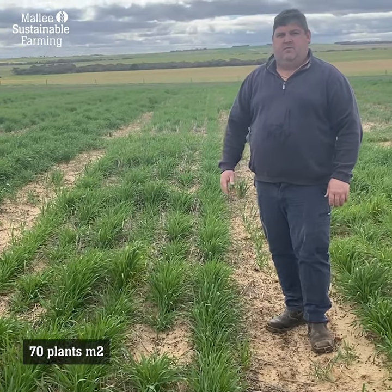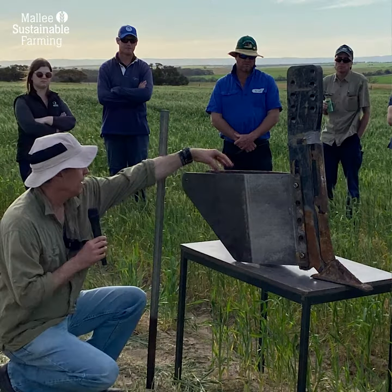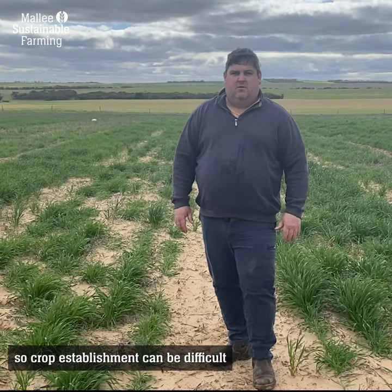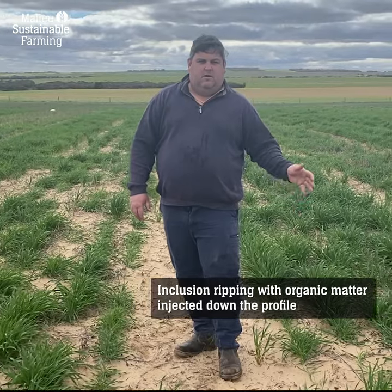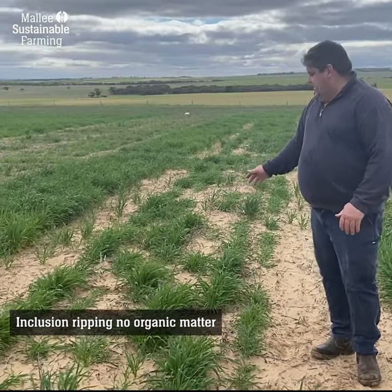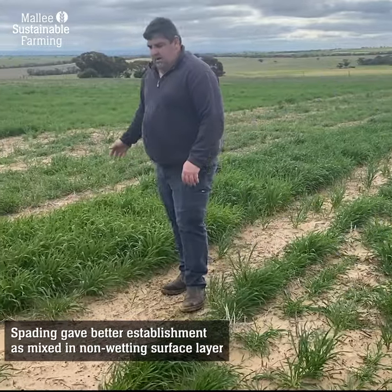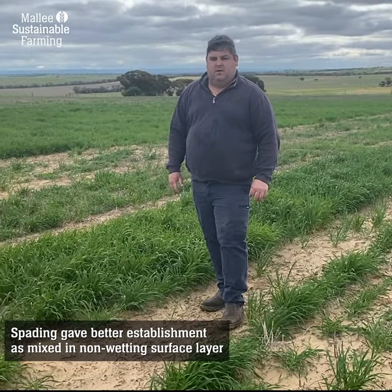Another treatment we've looked at in the trial is deep ripping with inclusion plates. What we generally see with inclusion plates is they can leave the soil a bit rough and sometimes we can have a little bit of a problem establishing the crop afterwards. On my left is inclusion ripping with organic matter injected down the profile, and here is just inclusion ripping without organic matter. You can see there's quite a bit of a penalty in terms of plant establishment, especially compared to our spading treatment, which has a much more even establishment because spading wets the surface a lot better.